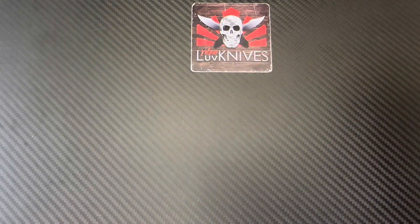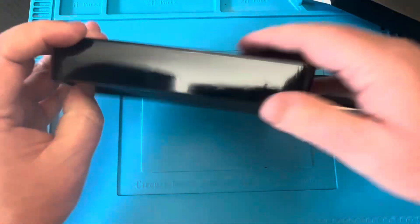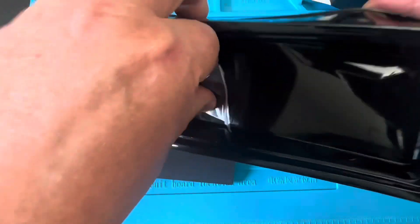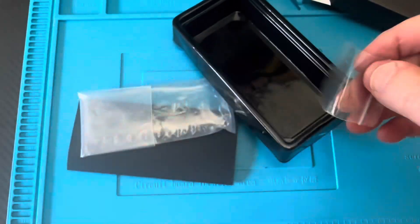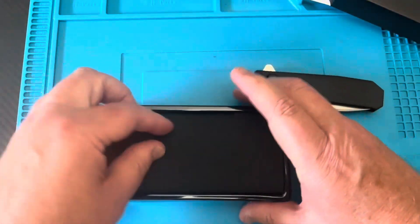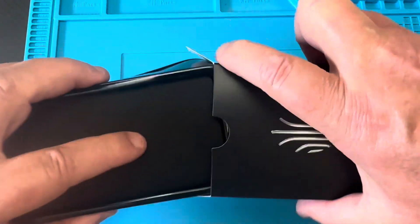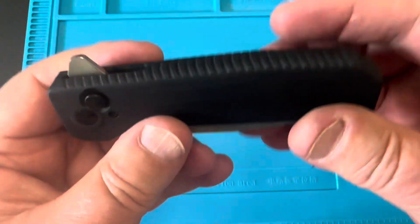One thing I like about Kaiser these days — they give you extra hardware, which is nice to have. That said, there's not a lot of hardware going on in this integral knife because they don't need it — it's one piece.